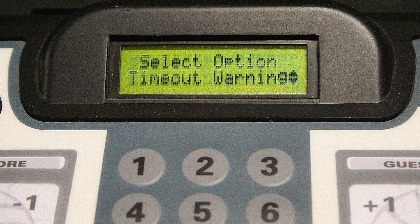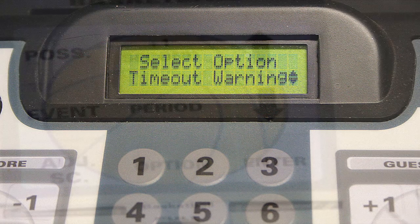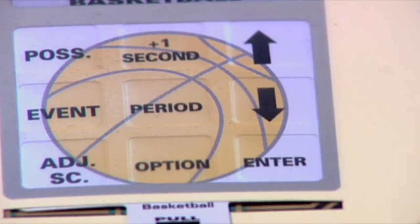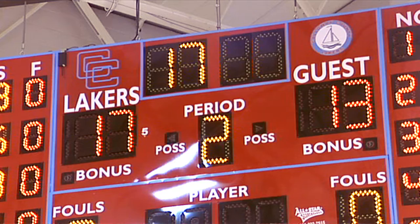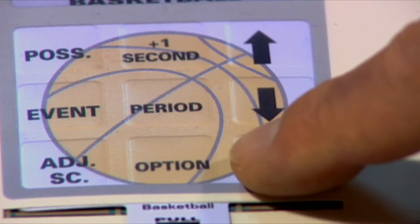The Timeout Warning is the next programmable feature in the options menu. Press enter, then use the arrow keys to either turn on or off the pre-programmed timeout warning alarm, which sounds when there is 15 seconds left in the timeout. Press enter.